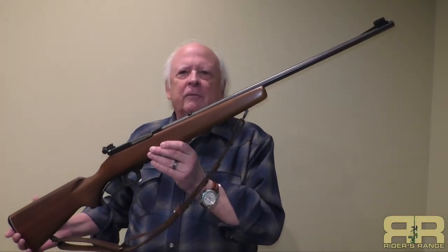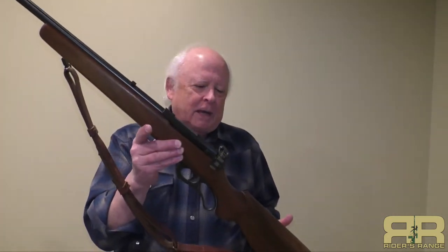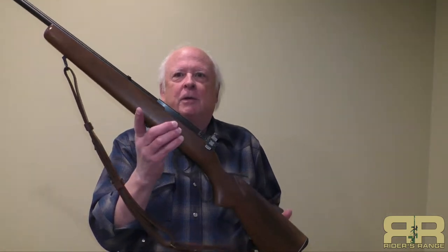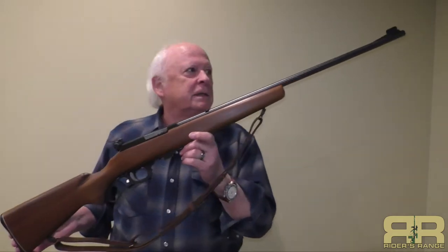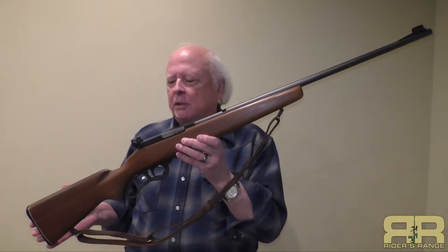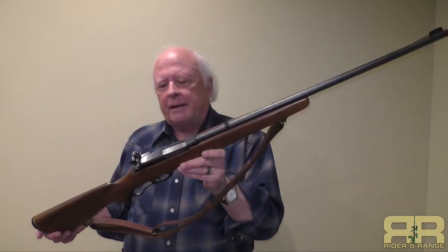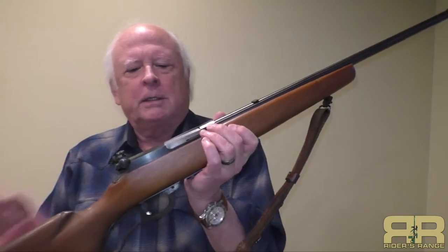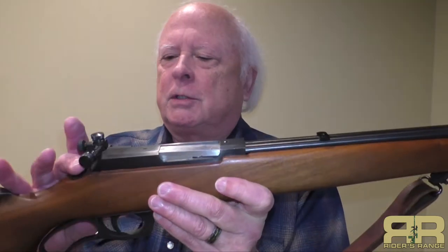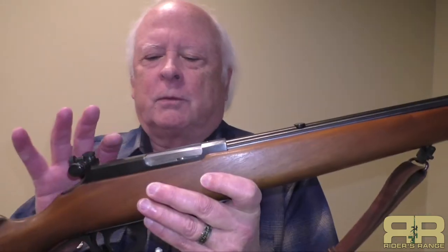Thank you for dropping in and visiting Rider's Range for this review of the Marlin Levermatic Model 56, 22 caliber long rifle. I've had this one for a long time and it's in almost pristine condition — these are a little hard to find. Marlin only made this gun from 1955 to about 1964, so about a 10-year run. This is an early model, still made within the first year of production because it has a steel squared-off receiver. In 1956 they changed to an aluminum receiver with a different profile, so this steel receiver confirms it was made during that first year.